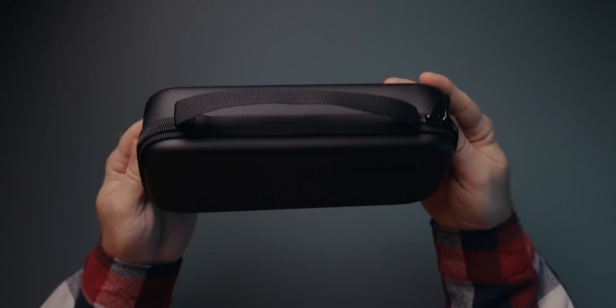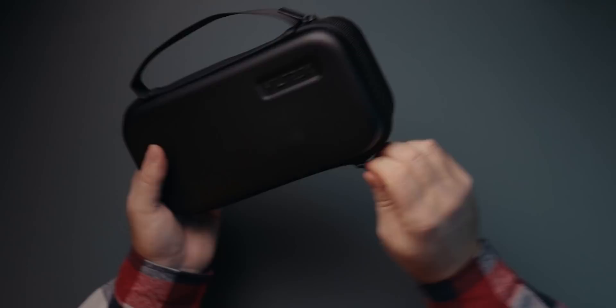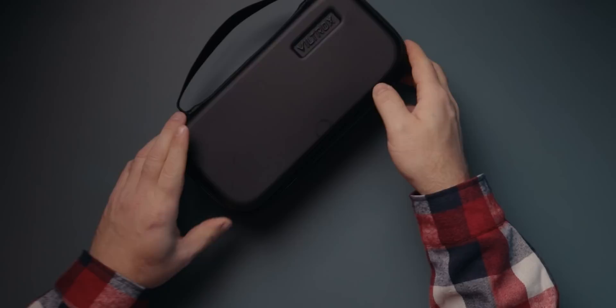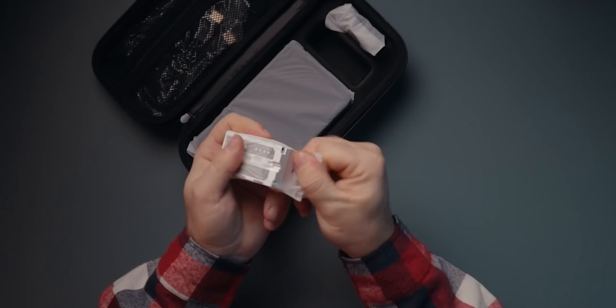First off, it comes in this nice little case, which makes storing and traveling with this monitor a whole lot safer and easier. There are also two Viltrox collector's cards included — kind of a first. But another first would be the included NP-F-style battery, which will give you about 90 minutes of runtime, which isn't a whole lot.